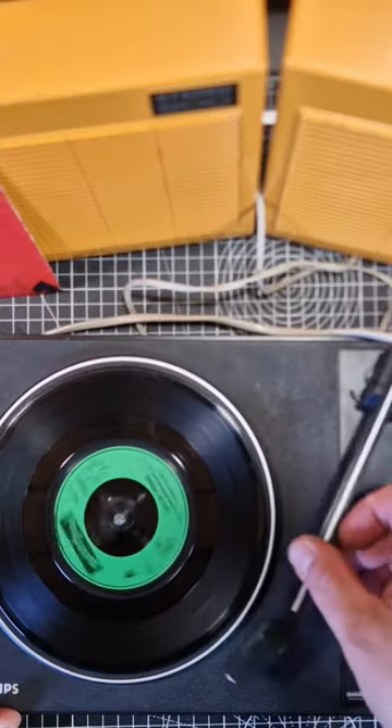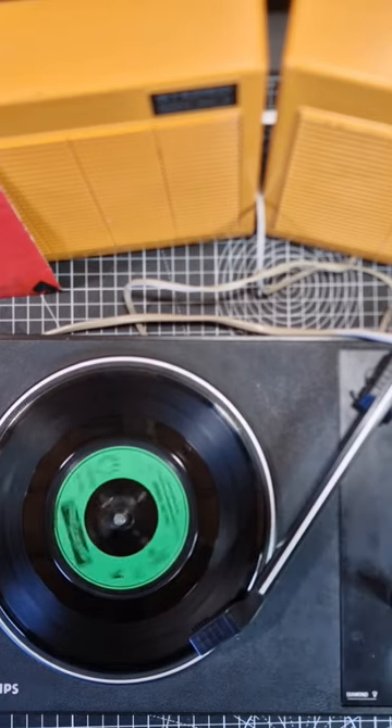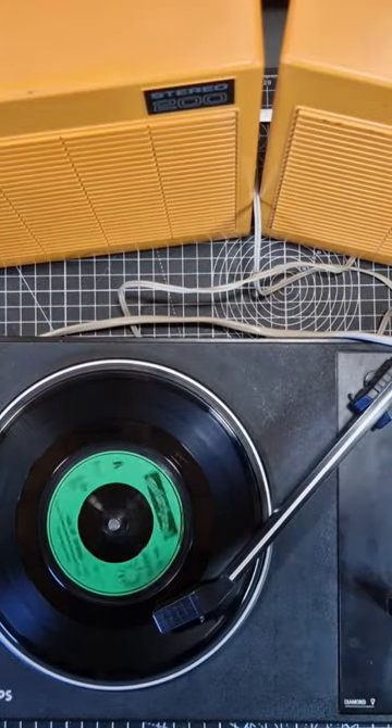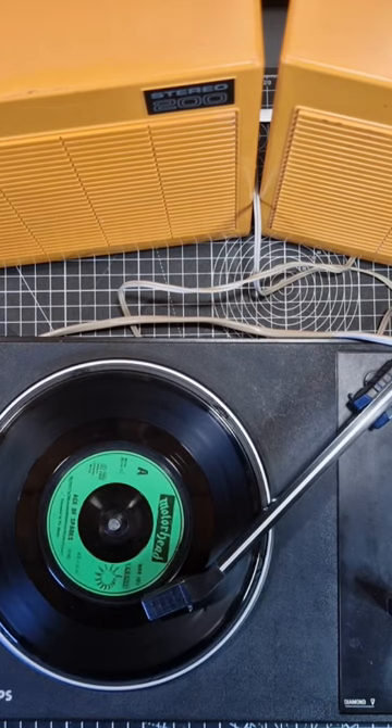To start playing a record, you move the arm to the right until you hear a click and the turntable starts to move. Then it's just the case of placing the arm on the record. When it gets to the end of the record it will automatically stop. Then it's just the case of lifting the arm back into position. Unfortunately mine has a piece missing for lifting the arm up.